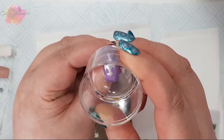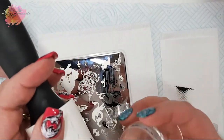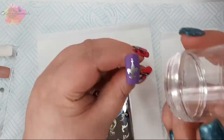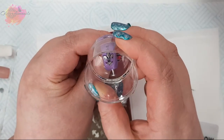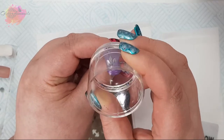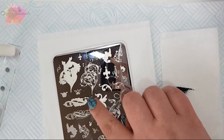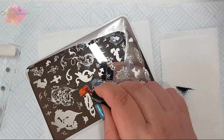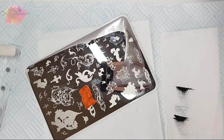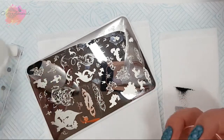My first layer will be the silver, and personally I prefer to use darker colours for the top layer — but that is just personal preference. I just like how it outlines the images. Onto the third swatch, I'll be using this beige nude tip, and I'll be using this copper metallic polish for the first layer and then black over the top.